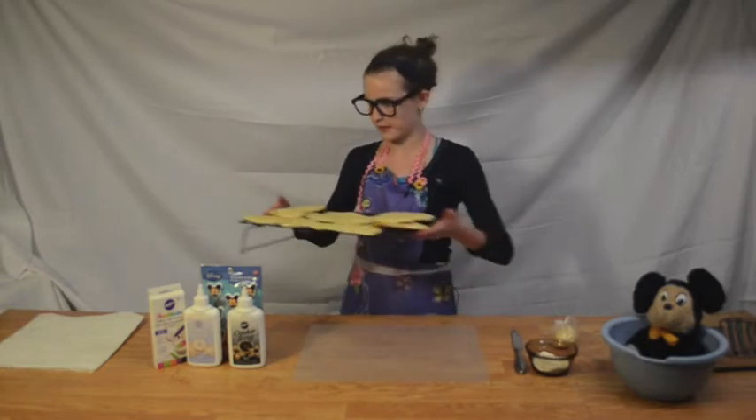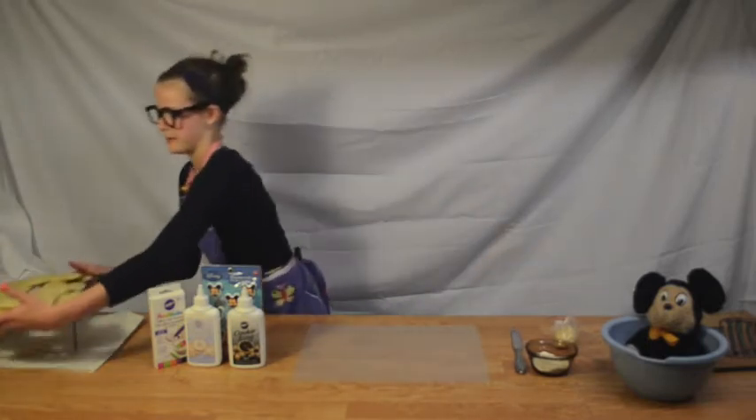And so, if you are making it on your own and you're not old enough to use the oven alone, make sure you get a parent's help.